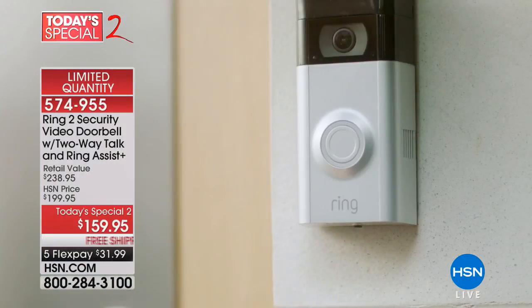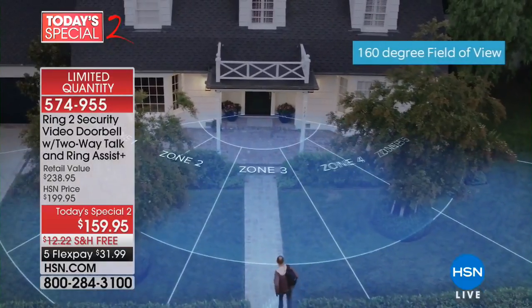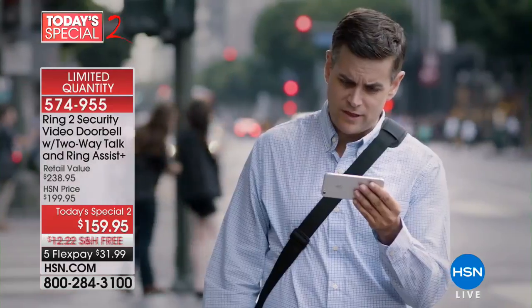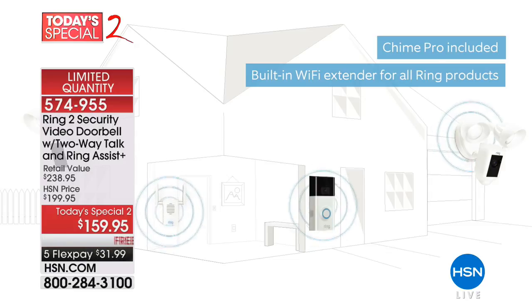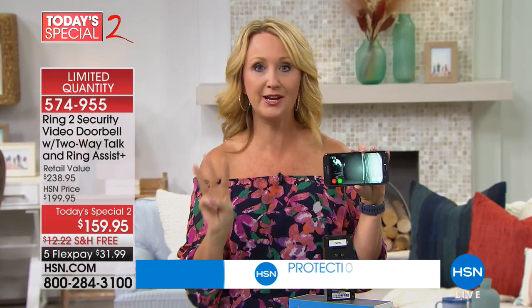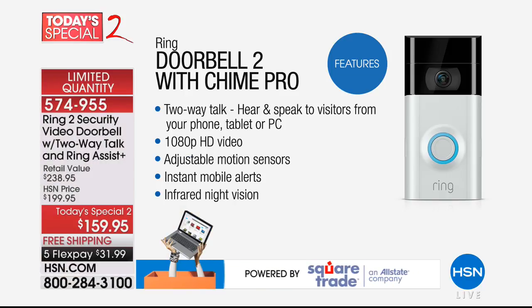We're down to about 330–340 before we're sold out. It is our today's special two — the best pricing ever and best pricing anywhere. We'll send it for under $32. If you have an existing doorbell, you can hardwire it — I did mine in a matter of minutes. The Ring team has 24/7 customer service by dedicated representatives. Because you're getting Ring Assist Plus, instead of a one-year warranty you get a three-year warranty, a dedicated VIP phone line to speak to someone on the Ring team right away.